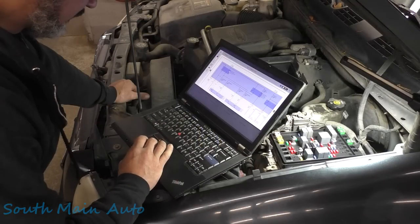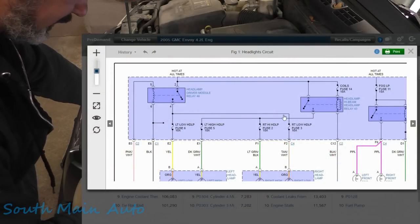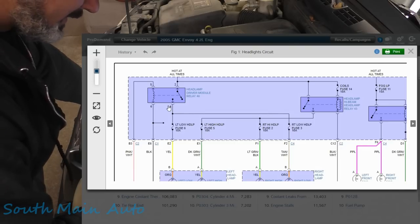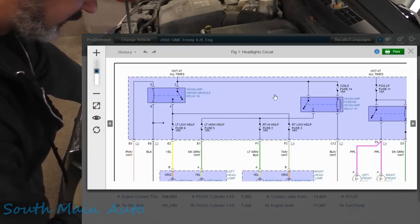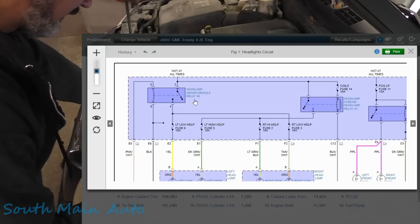Now we have to go back to our diagram. We know from the fuse to both headlights that's all good. We just need to worry about this guy right here — the headlamp driver module relay, number 46. Let's go check that. We can assume that the power feeding this relay is good, because if we follow it over, that is the same power supply for the high beam relay. So we can assume it's good, but we'll double check it. Our gut tells us it's probably good. Let's find relay number 46 and see what we have.